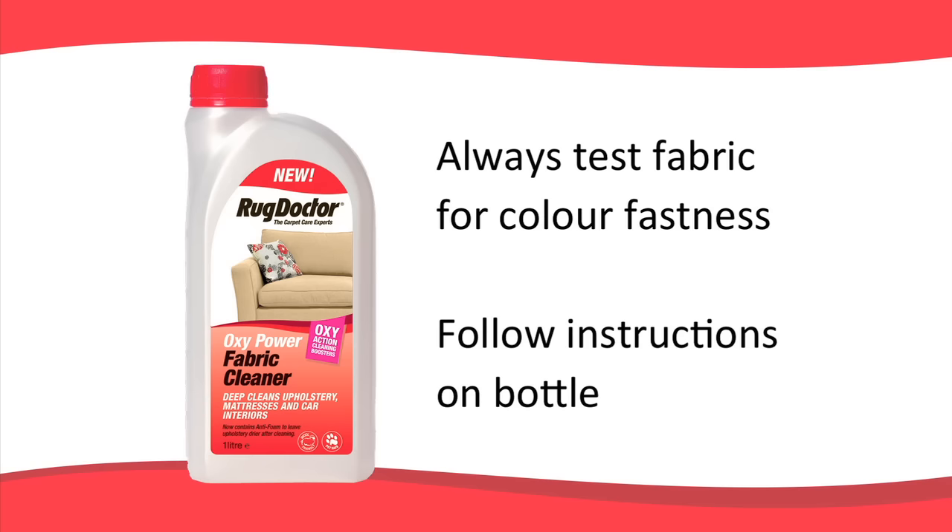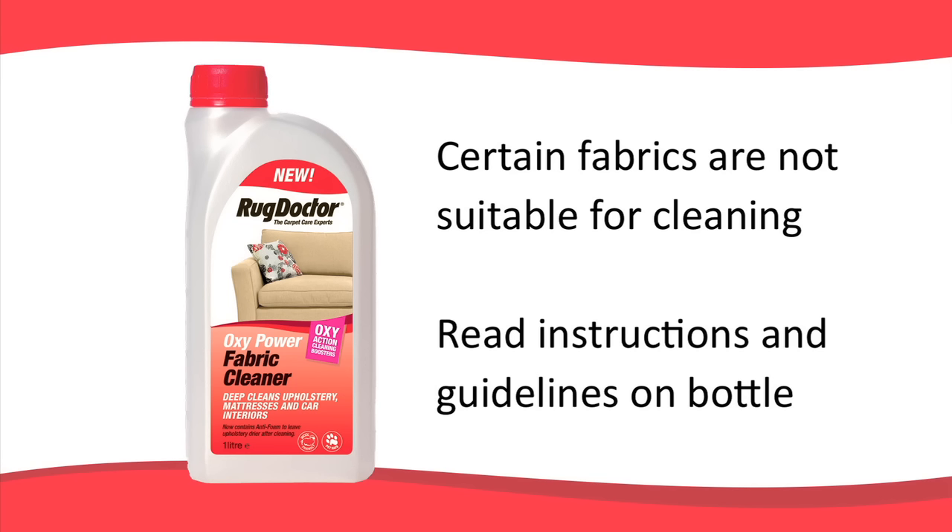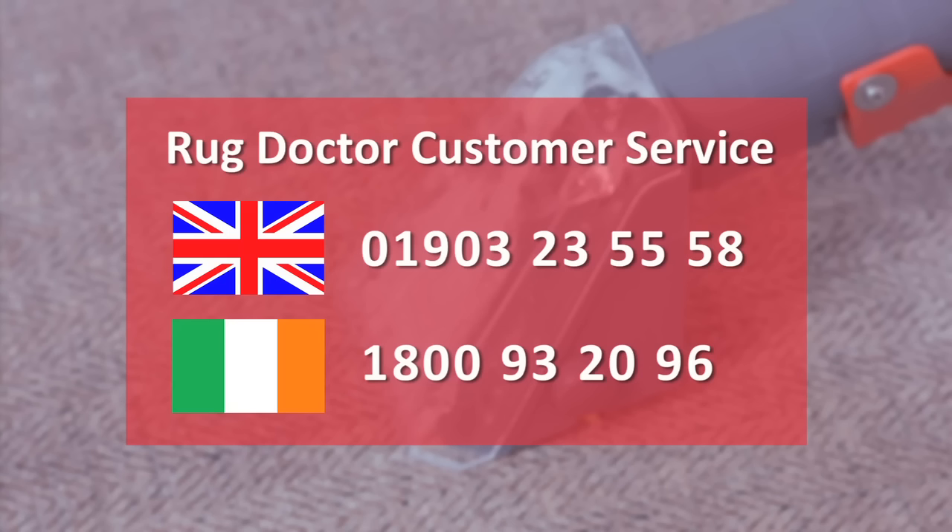Before using the hand tool, always test the fabric you want to clean for colour fastness. Follow the instructions on the fabric cleaner bottle. There are certain fabrics that are not suitable for cleaning with Oxy Power Fabric Cleaner — please read the instructions and guidelines on the bottle before use. If you need advice about a specific fabric, please call our customer service team. In the UK, the number is 01903 235558. In Ireland, the number is 1800 932096.